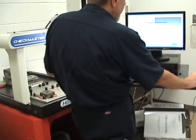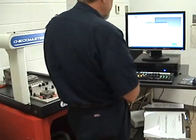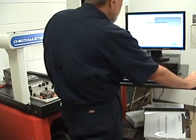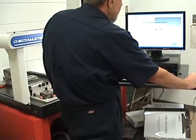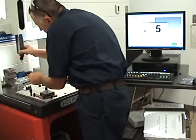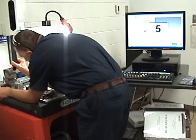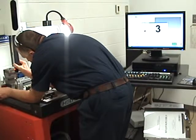I want to calibrate the probe because I don't know if the probe has been changed or anything about it. The stylus is a probe — it's a ruby probe. I'm going to click next and I'm using the ball for a sphere, so I'm going to click next again. Now it wants me to take five hits off of this ball. There's a ball in the back here. I'm going to hit it one time on the top and four times around the edges.